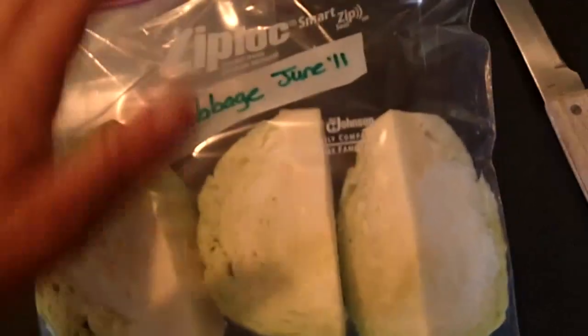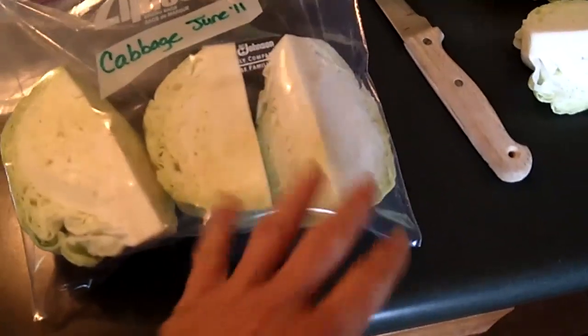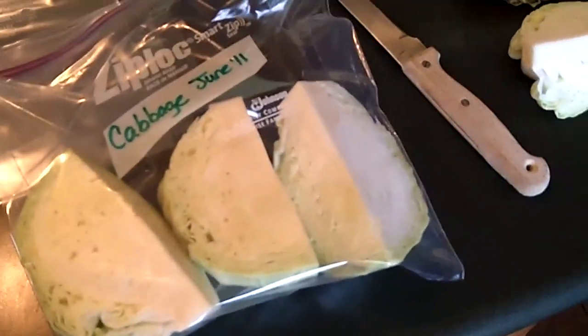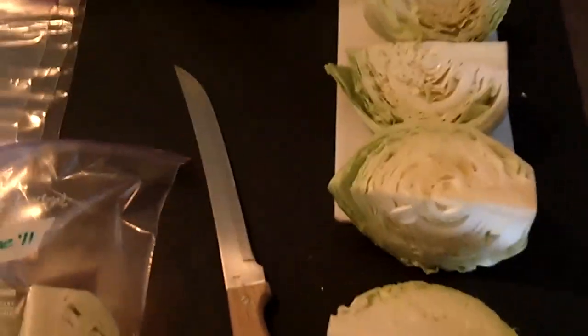So that way I'll know what it is — labeled it and dated it. And I'm only putting three wedges per bag because for my family that'll be plenty for one meal. If I put four in there, then one of them is going to go to waste and I don't want to waste the harvest.